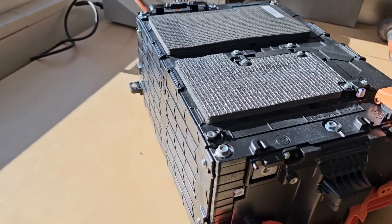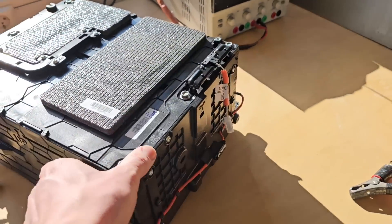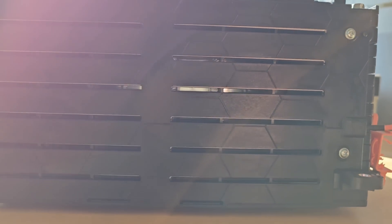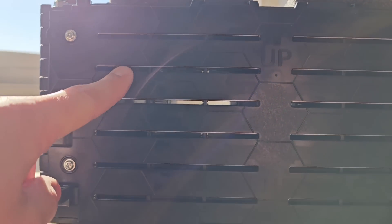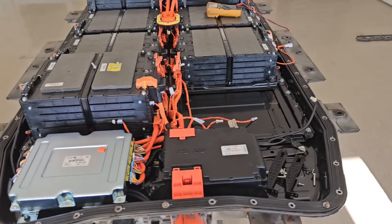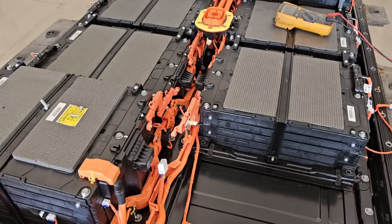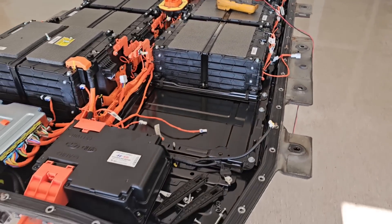Here we have a module with one of the bad cells. I will try to split it apart and see how it looks inside. It's like made for cooling or ventilation. I have to say that the cell pack is quite well built — it's air cooled but still very clean inside. No dust, no schmutz.